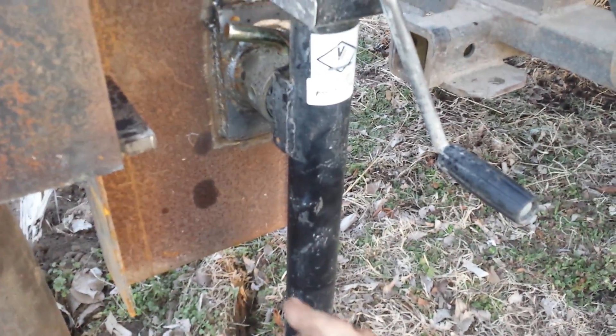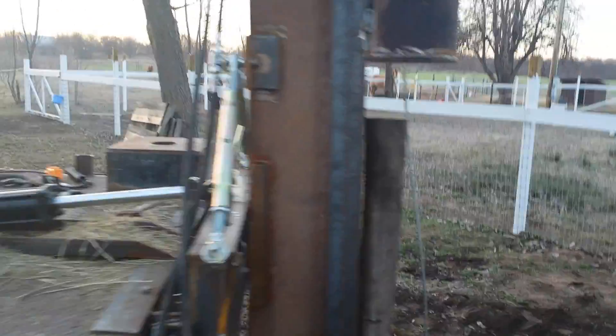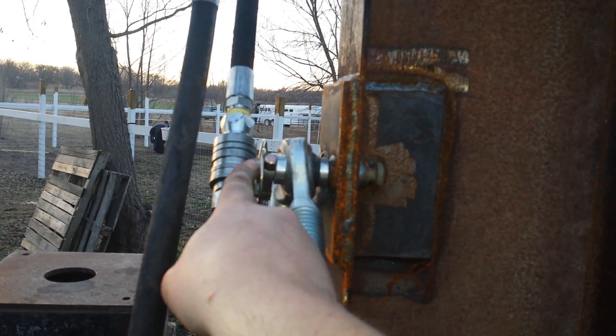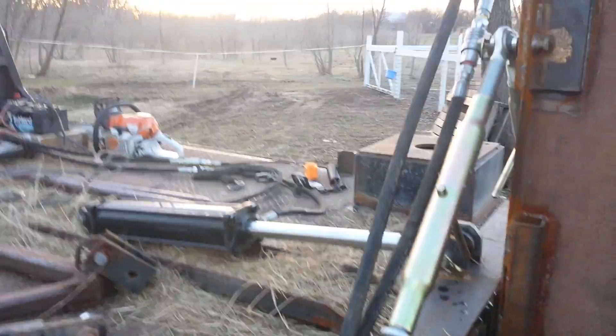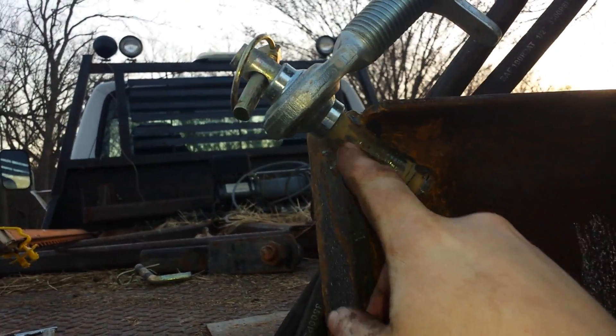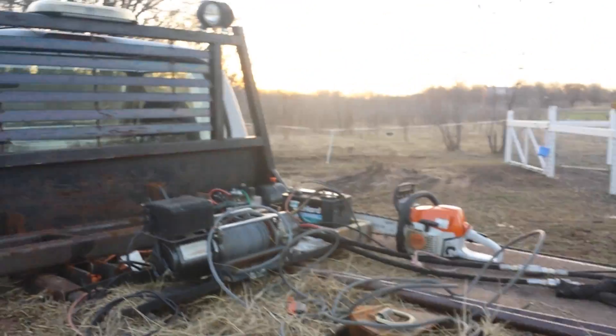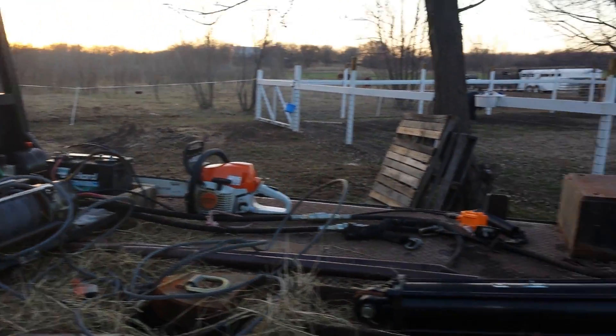Down here you can take the pin out and rotate it when you're not using it. This gives you adjustment up and down depending on where the truck sits and wherever you need to pound your post. On this side, much of the same — there are some forged pins with holes drilled into the I-beam. There's a support plate here welded on. This is a similar forged pin welded to the I-beam. The hydraulic ram is powered by a 12-volt electric hydraulic pump.